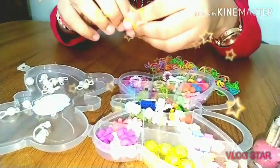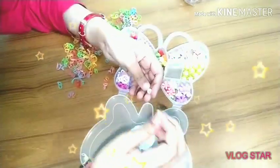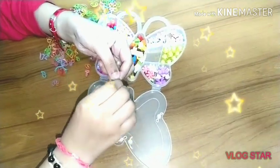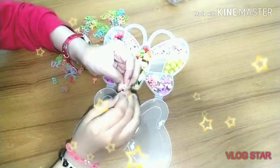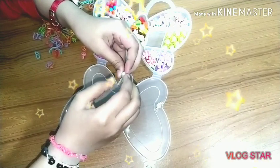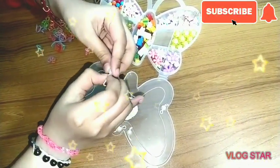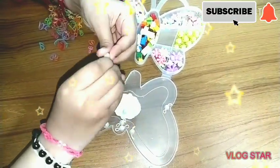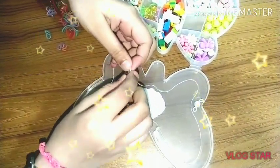Let me show you the normal steps of how to make it. I've taken a bead and a rubber band. There is a hole in the bead, and we have to thread the rubber band through it like this. It will be a little hard, but not that bad. I've done it this way.